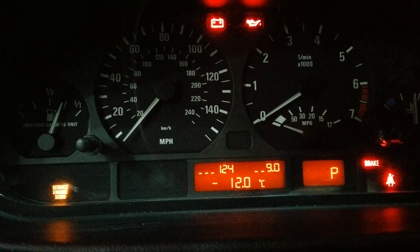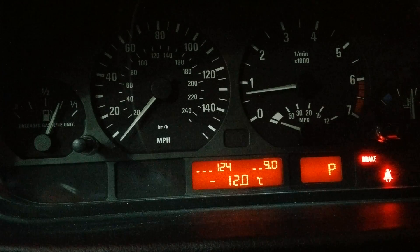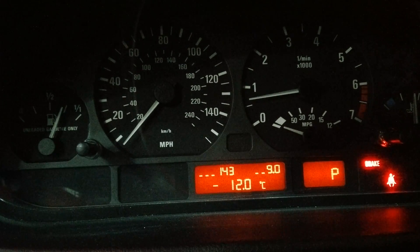Now what you can do is check the alternator voltage by starting the car. It's going to jump around a bit — now it's close to 14.2 or 14.3 volts.